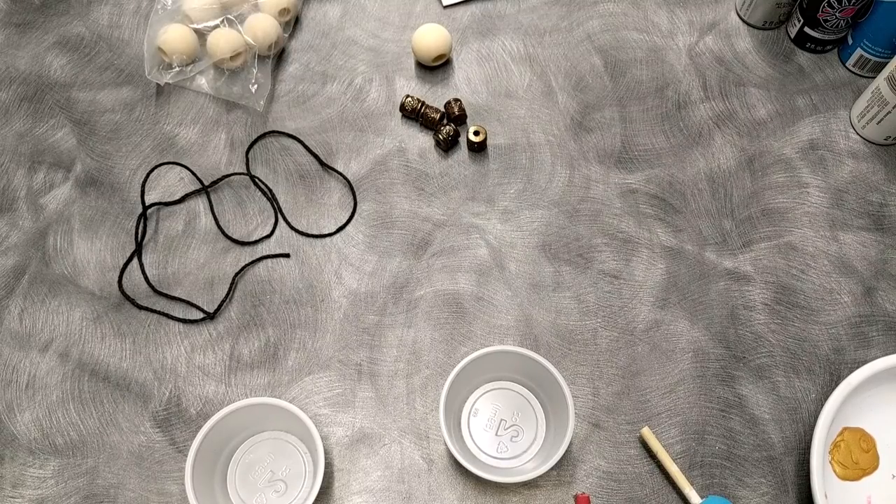Hey guys and welcome to my tutorial on how to make a Percy Jackson Camp Half-Blood necklace.